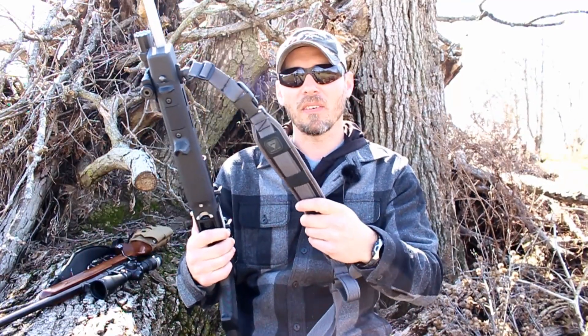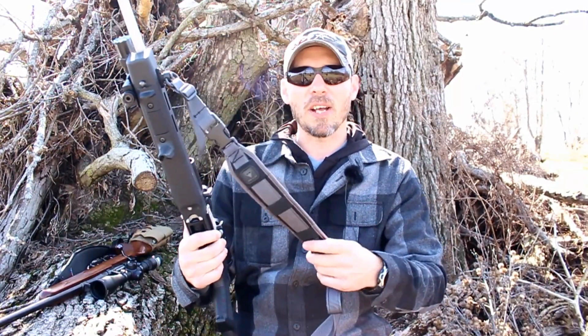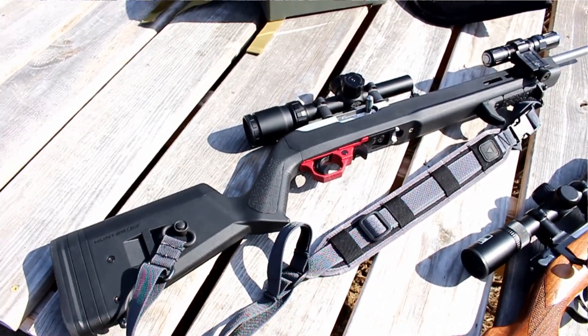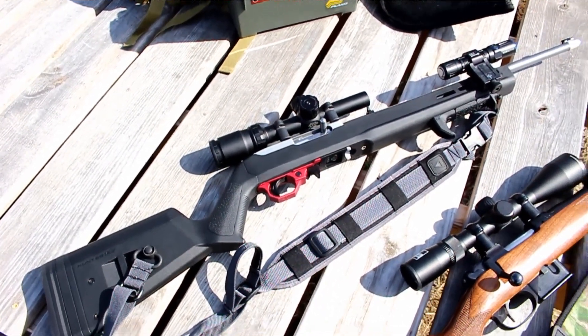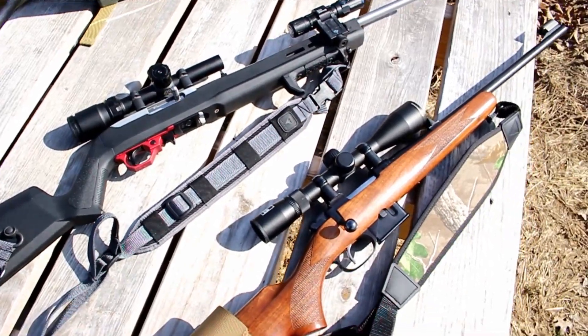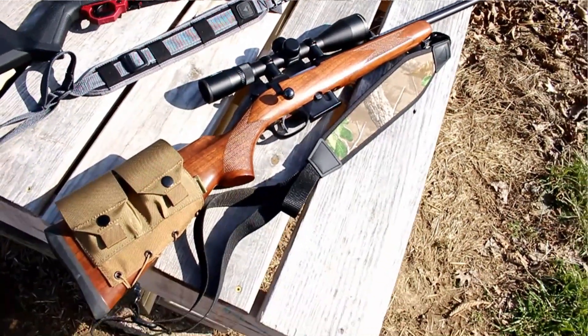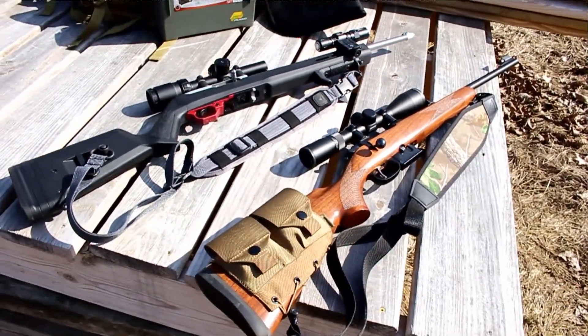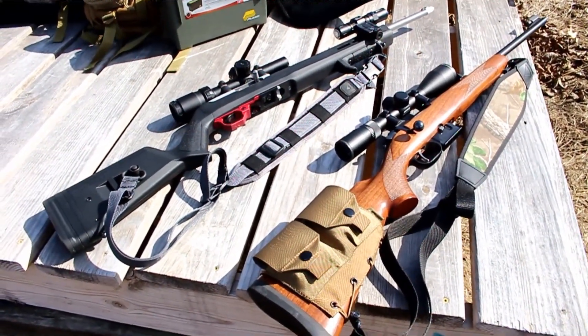These do come in a couple of different colors. If you want to match your rifle in a more clever way — say if you have a different color scheme going on — I have the silver and black, and I went with the gray and black so it just kind of matches and flows. They definitely have the options to fit whatever color scheme you're looking for, and they of course have your typical black.